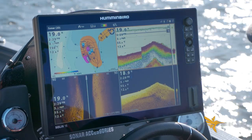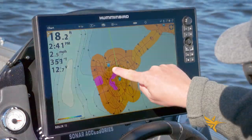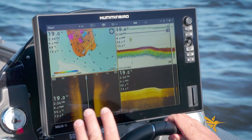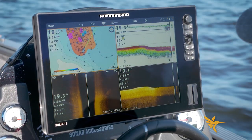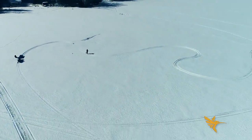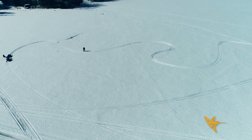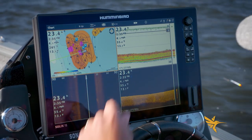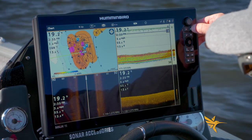On those hardest spots it's giving me this pink color — I can change that in the color palette — but that's showing me the hardest, most prominent parts of this structure. The beauty of this AutoChart Live functionality with Humminbird is that this is private information — this is yours. You can share it with your buddies if you so choose, but I've invested my own time and I want to have this for me. This is the edge I'm giving myself when I come out on the ice. I'm not a professional surveyor, I'm just driving around, but because it's additive it keeps refining and getting more accurate the more I drive in this area.